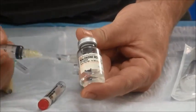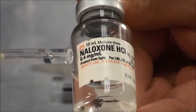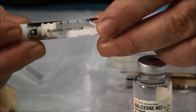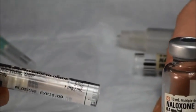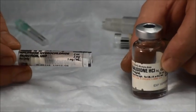This is a multi-use vial. In this particular vial there is 0.4 milligrams per milliliter. In this pre-filled syringe there is one milligram per milliliter. So the dose and volume are a little bit different from each, so you have to be completely aware of what you're using at your system.